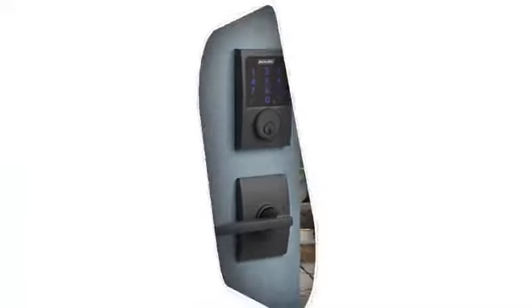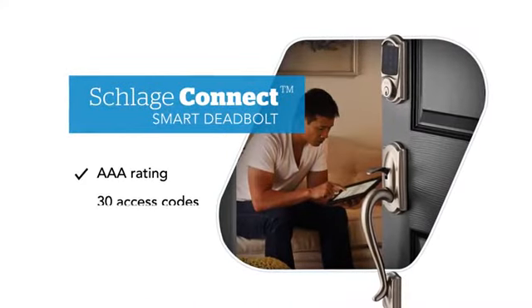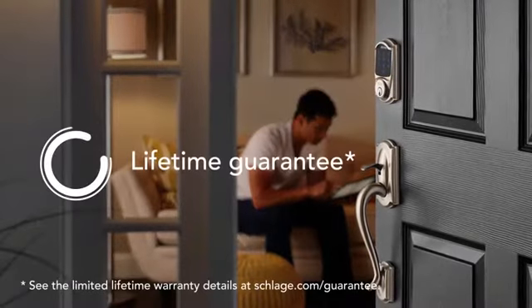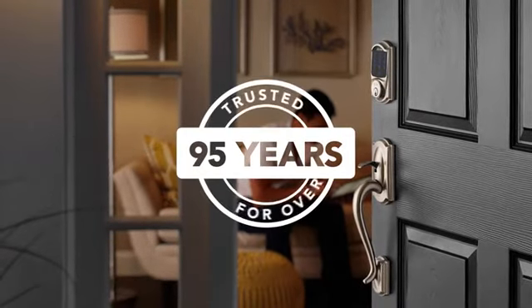Available in a variety of styles and finishes, the Schlage Connect Smart Deadbolt is easy to install, features the highest residential security ratings, storage for up to 30 access codes, and a built-in alarm. Our lifetime guarantee gives you the peace of mind that comes with over 95 years of Schlage innovation.